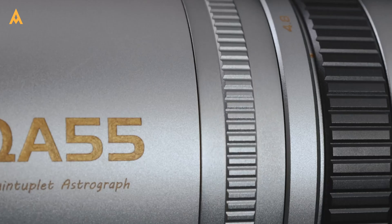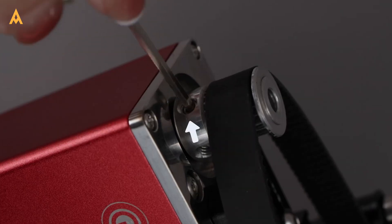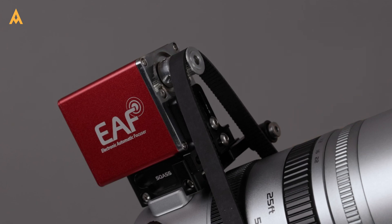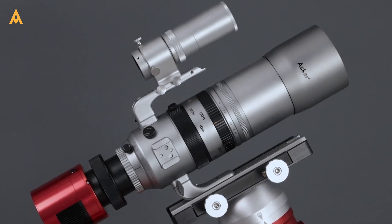Precision matters, and the SQA 55 delivers. Its dual-speed focusing system offers both coarse and fine adjustments, while its compatibility with electronic autofocus ensures your setup is always on point. From faint nebulae to intricate wildlife, the SQA 55 handles it all with unmatched accuracy.